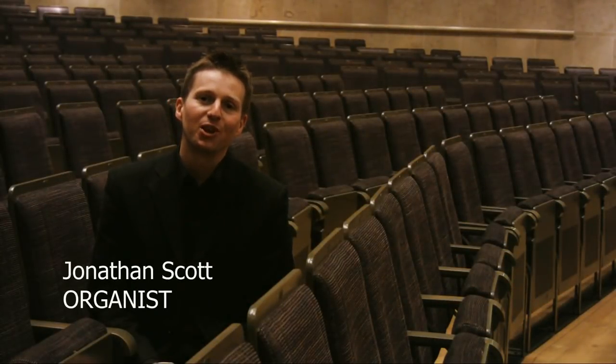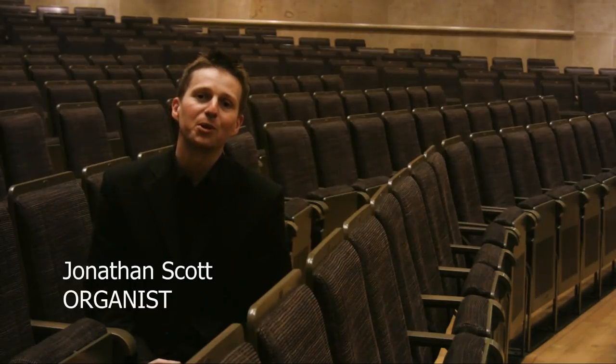Welcome to the Bridgewater Hall. I'm Jonathan Scott, and in this short film we'll be exploring the Bridgewater Hall organ and going behind the scenes to see how it works.